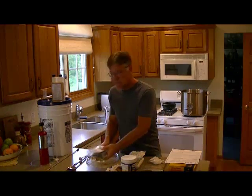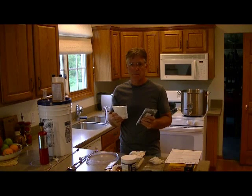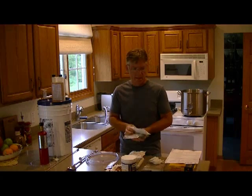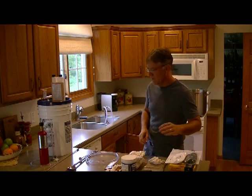You'll also get your yeast, and for the bottling process you'll get your priming sugar and your bottle caps. Obviously we don't need to worry about that for a couple weeks, so I'll set those to the side.